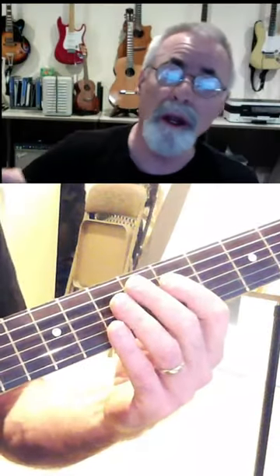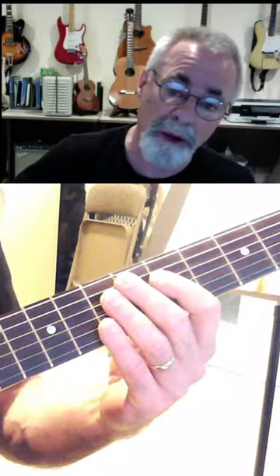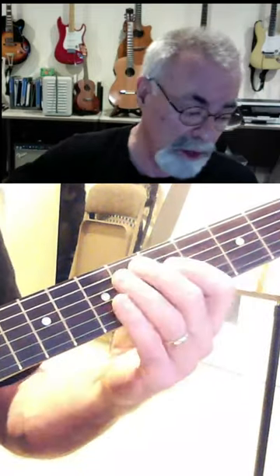Three chords — A minor blues — which is the 1, 4, and 5, with A minor, D minor, and E minor. I'll show you how that works.